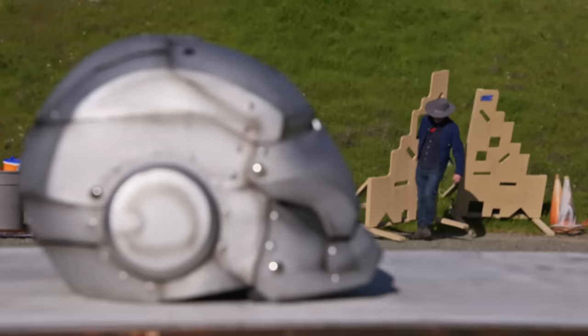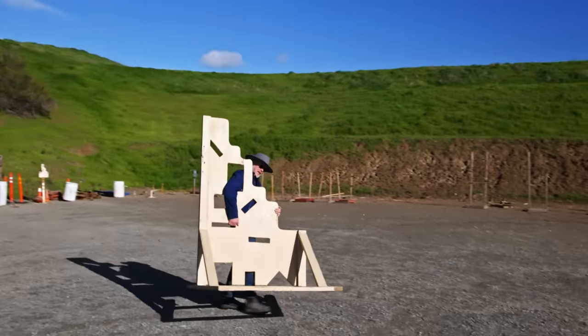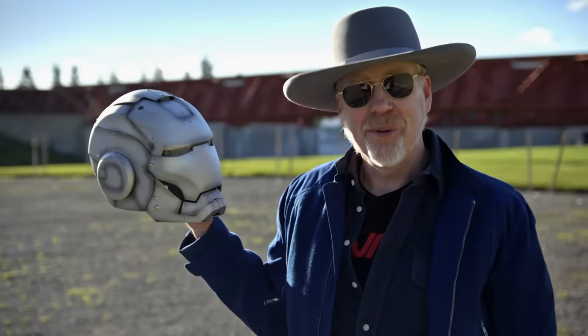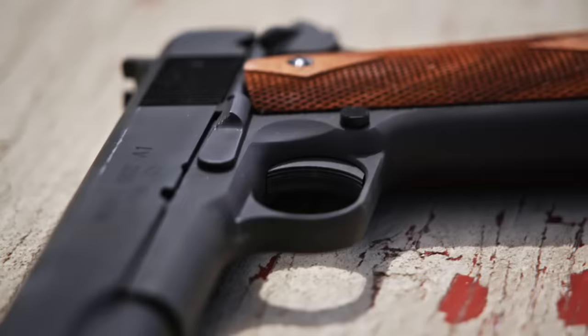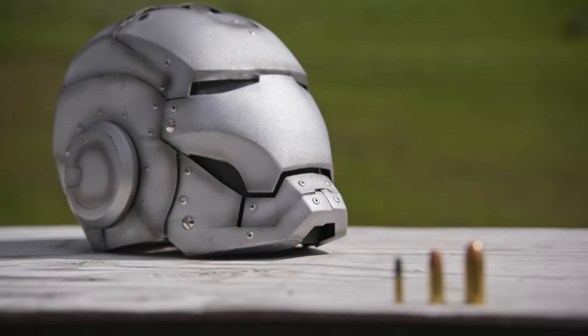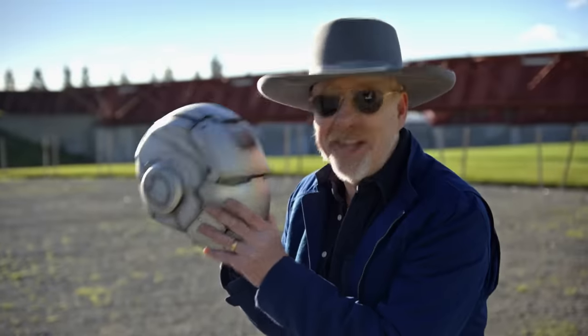I am standing in the Alameda County Sheriff's Department shooting range in Dublin, California, where we are planning to shoot some guns at our newly completed Iron Man armor to find out if it's bulletproof. And if it is, well then it has crossed that divide from costume to real armor. I'm kind of excited to find out.